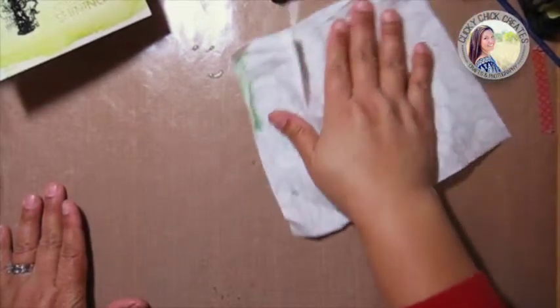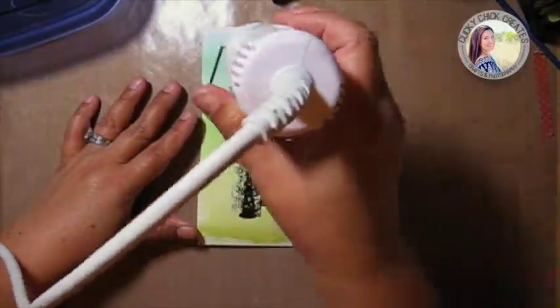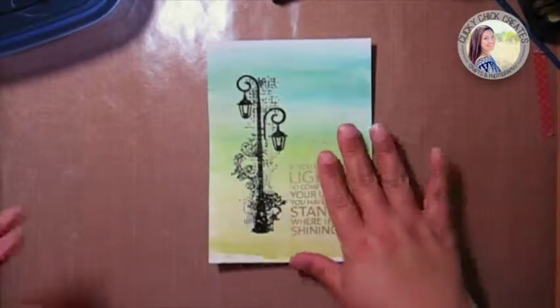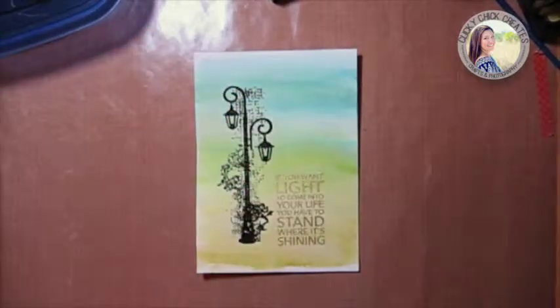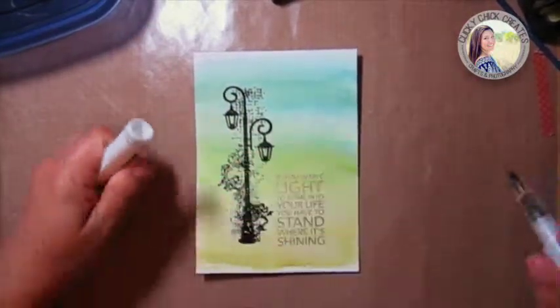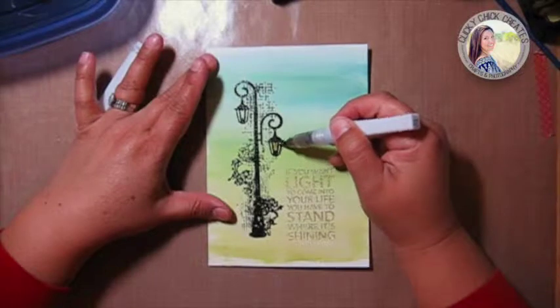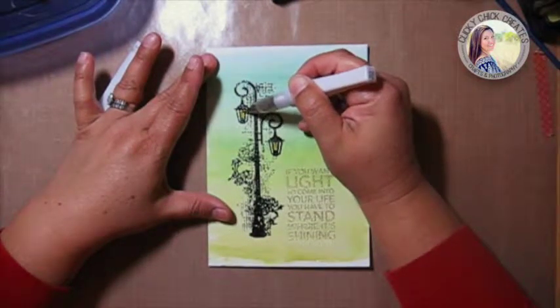I'll grab a wipe and pick up the rest of this mess. Now I'm going to heat up the watercolor piece. That helps it kind of flatten out. The next thing I'm going to do is use Wink of Stella in gold — just in the center section on the lanterns, I'm going to color those in a little bit to give them a shimmer.